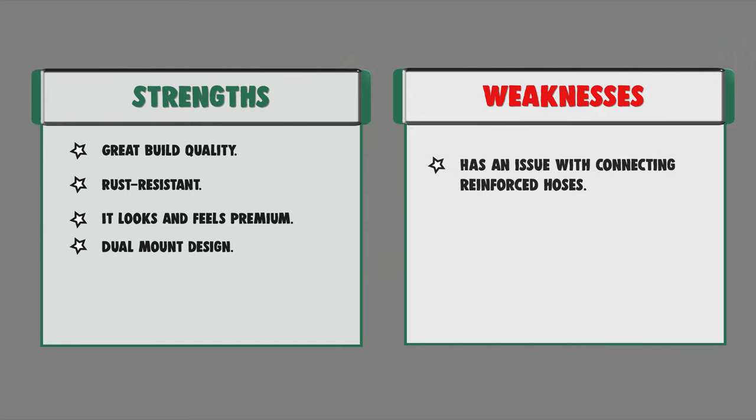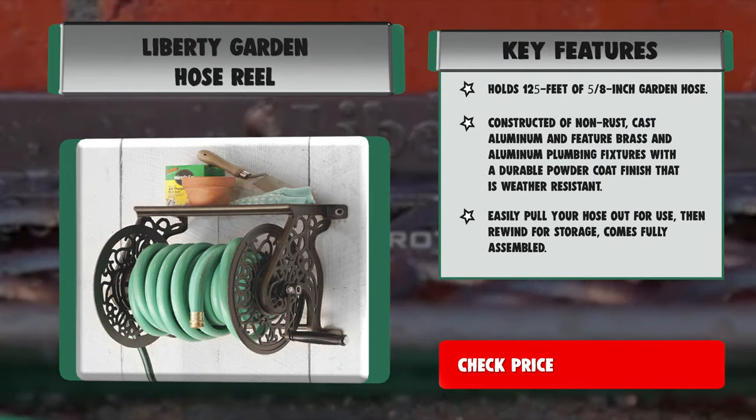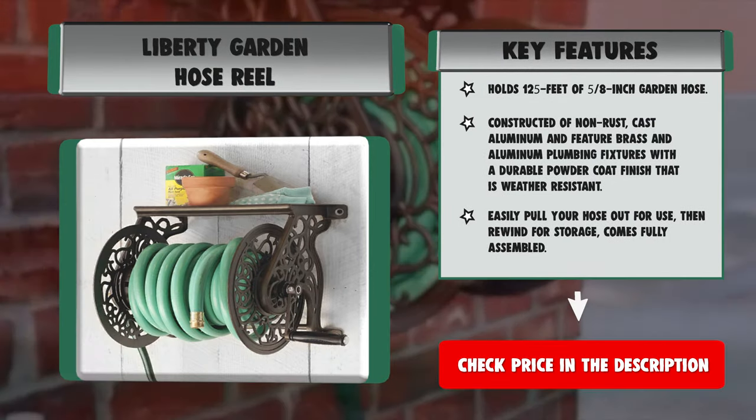Strengths: great build quality, rust resistant, it looks and feels premium, and dual mount design. Weaknesses: has an issue with connecting.